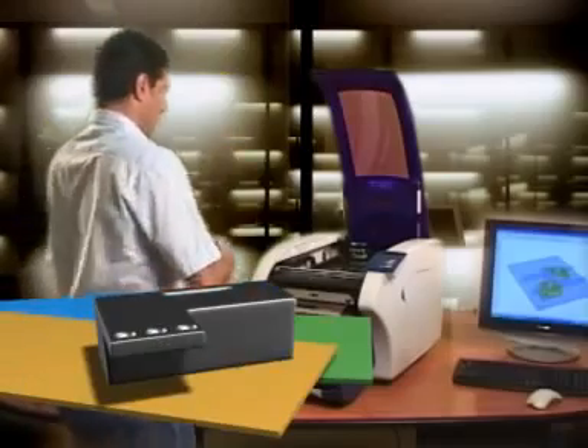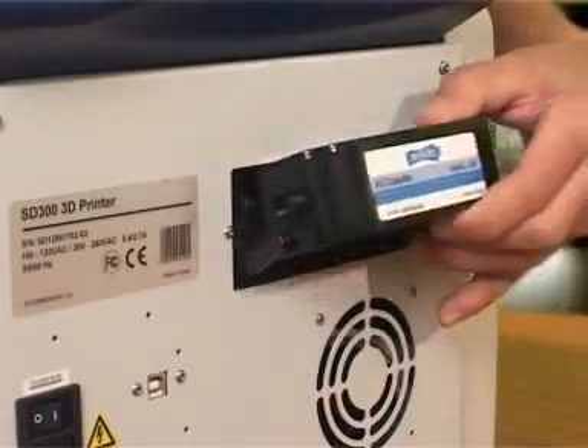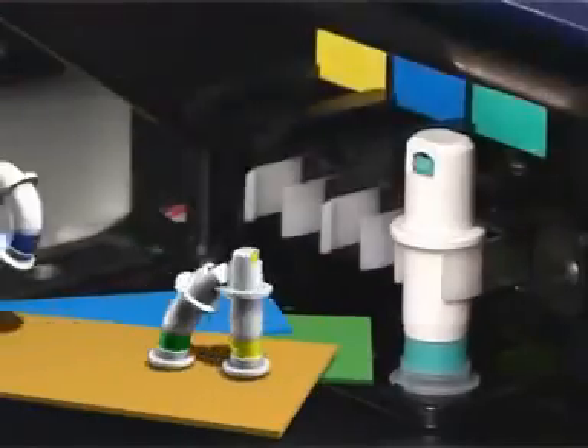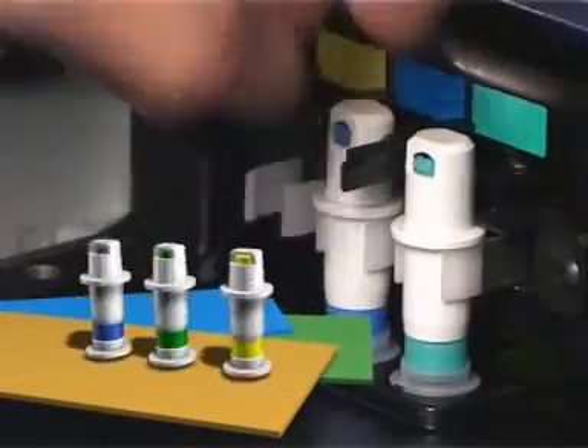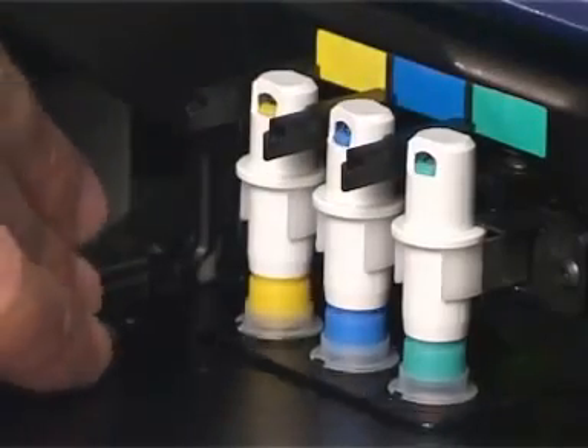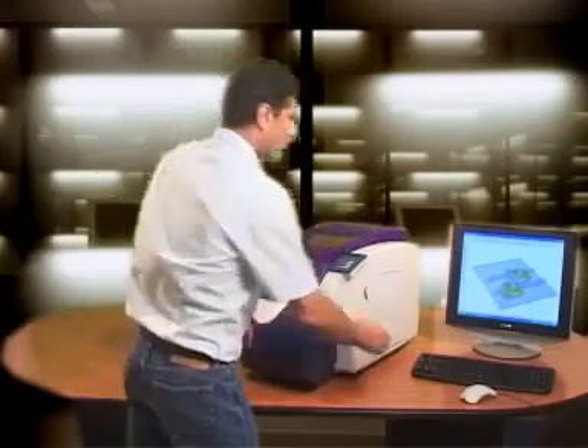Third, insert the anti-glue cassette. Finally, place the 3D anti-glue pins. Now just hit the build button on the provided SDView software and your printer is off.